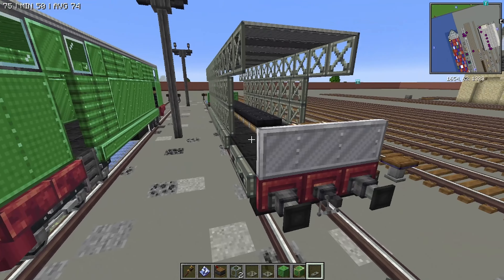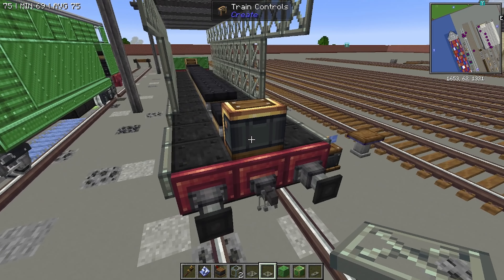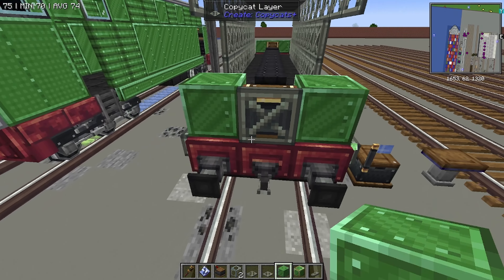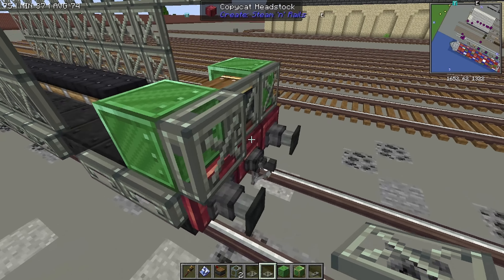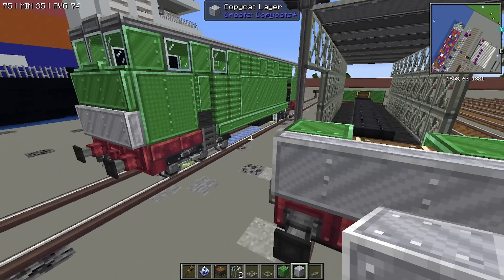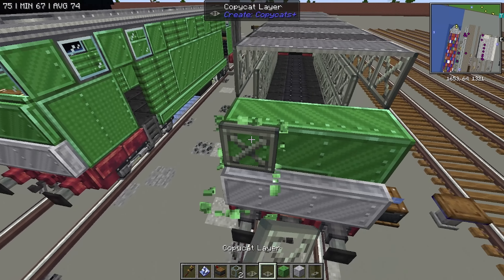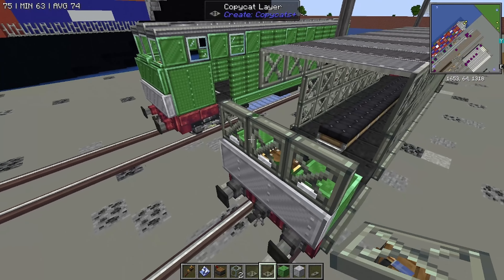Now we're going to focus from the front and move our way back. We also want to get rid of those. Essentially we're going to start with placing down a copycat layer on the front of the train control. Place down two lime slash loco metal, and then some more layers like so. We want to click out three times — or click out two more times on those layers — so that you have the face set down there. We're going to add in three temporary blocks, then place on three more layers. On these layers we're going to click out once, then remove our temporary blocks.